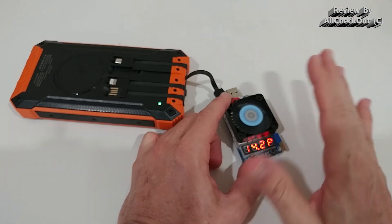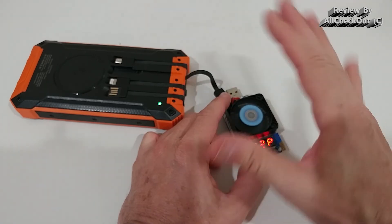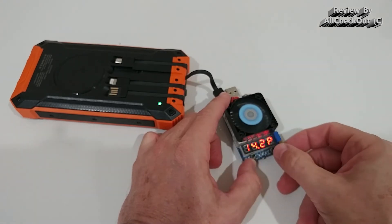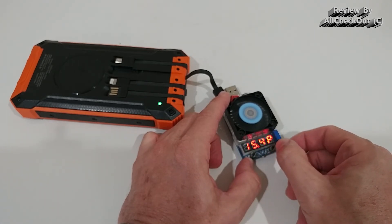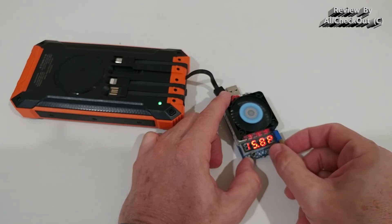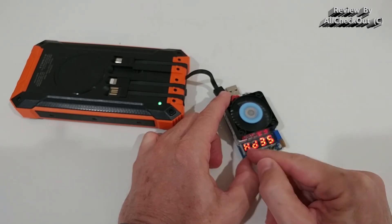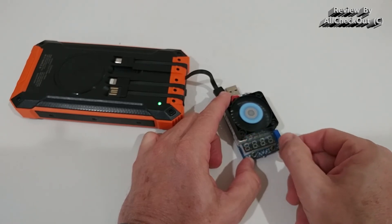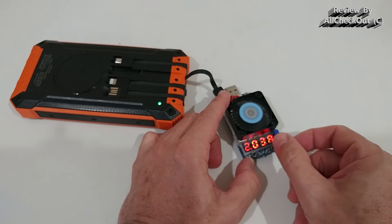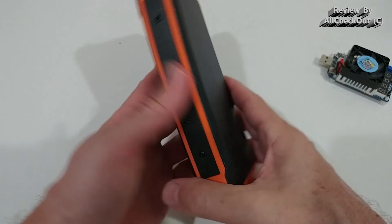It has built-in protection for almost everything: overcharge, overcurrent, overvoltage, and overheating. When we go above the maximum of 3 amps — more than 15 watts — it cuts off immediately and we have to reactivate it or reduce consumption. This is exactly how we want it to behave — absolutely awesome.